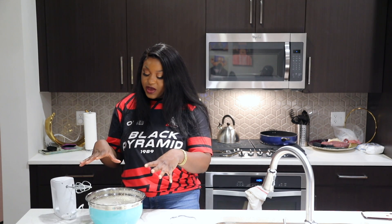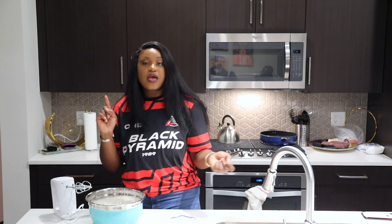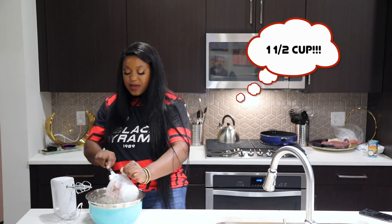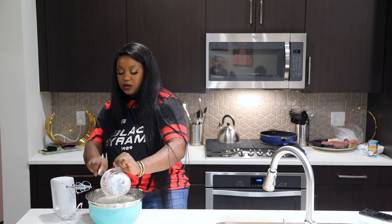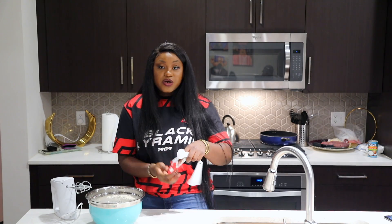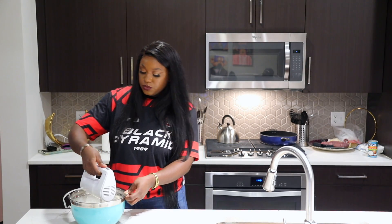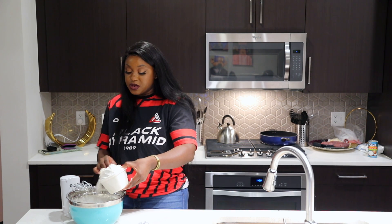Our egg whites are nice and fluffy. I'm going to start with coconut extract, then add some coconut milk and sour cream. I'm using half a cup of coconut milk — the type that has little coconut chunks inside, which is going to be amazing. Next, one fourth cup of sour cream, then two tablespoons of coconut extract. Mix everything together, then add three and a half cups of cake flour.